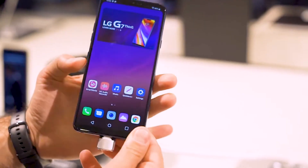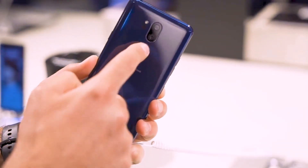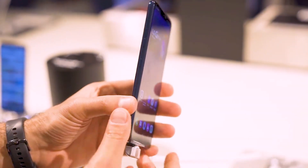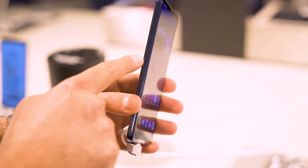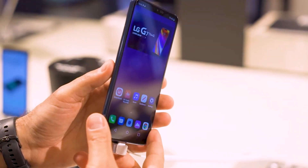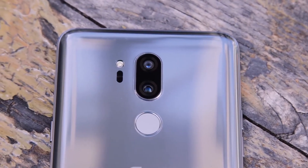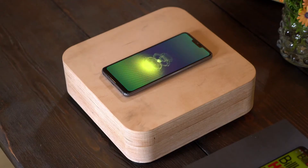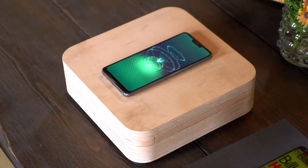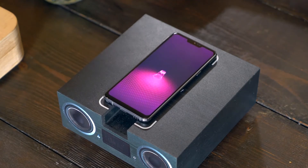On the back, we can find the dual camera, both rated at 16MP, along with an 8MP front-facing camera. The super bright camera mode is more precise and can automatically detect low-light situations, upping the brightness by 4 times compared to conventional pictures, and even twice as bright as the LG V30s ThinQ's bright mode. The trade-off is that photos are 4MP and 4K video is cut down to 1080p.